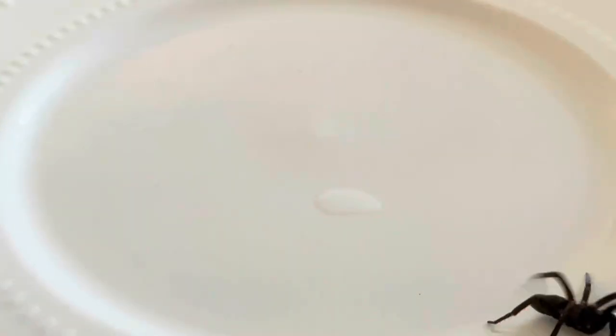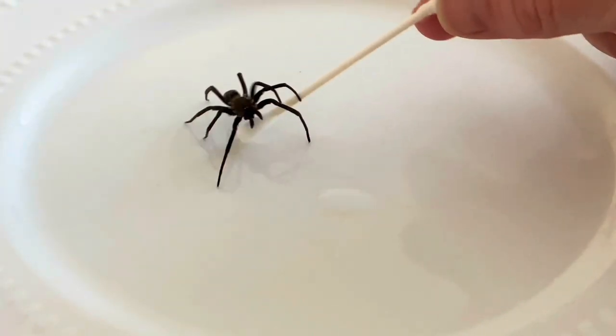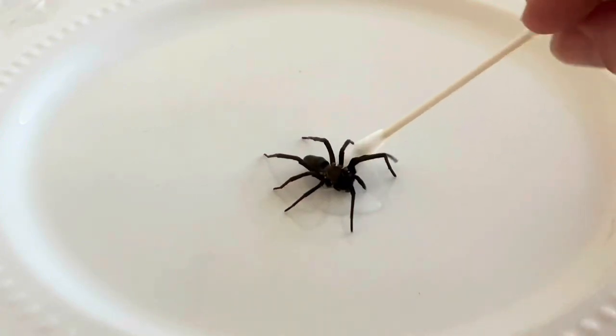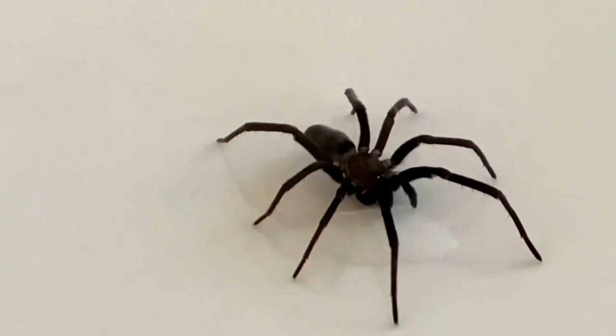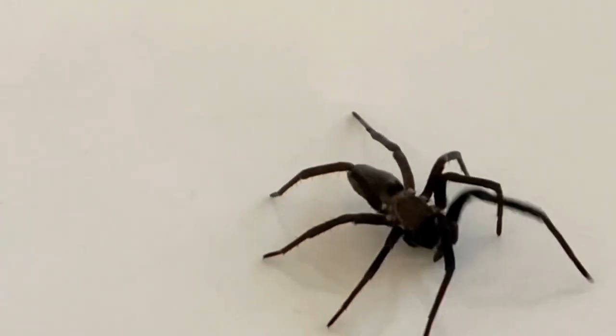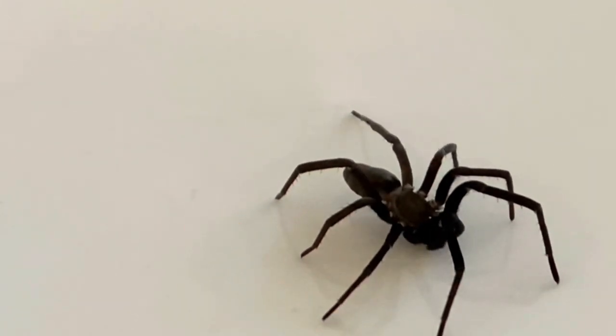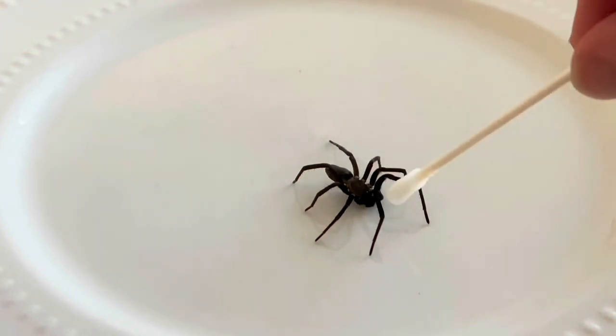I want you to notice here — I even slowed it down — that when she could feel the moisture on the q-tip, she was very thirsty and she quickly found this little puddle and started taking a drink. You can see she actually changed her body position to be able to take in as much water as possible.